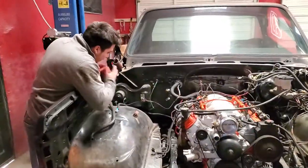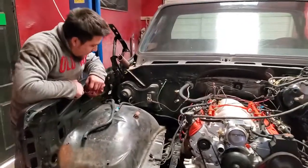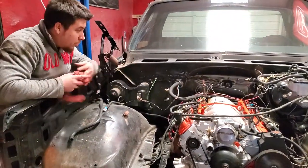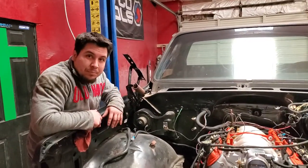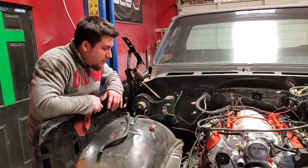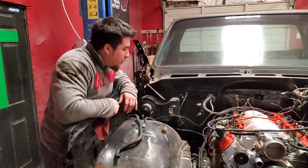We gotta get AC in it, so we either gotta buy the original AC box or just get a vintage setup and put an aftermarket AC in there, which I'm thinking might be the way to go. But right now I just want to do burnouts.